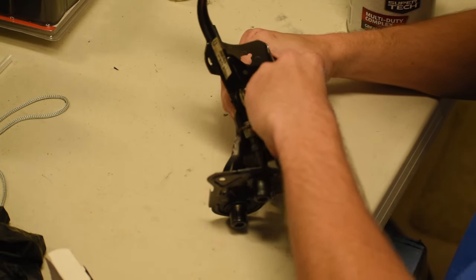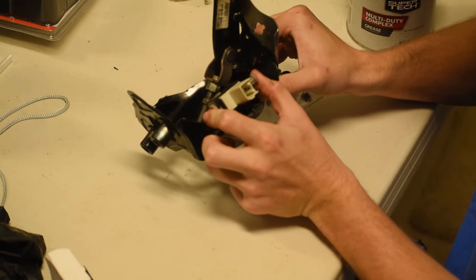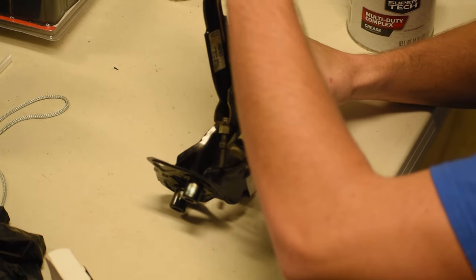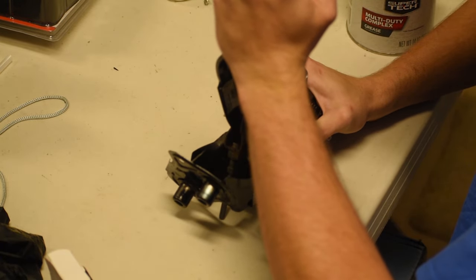Lastly, just reinstall the limit switch and any other electronics that you may or may not have taken off the clutch pedal. This is not a necessity — I only did it because I was spray painting the pedal and didn't want to risk destroying any of the small onboard electronics that come housed with it.